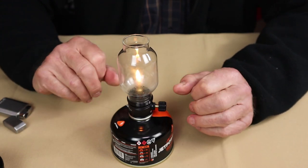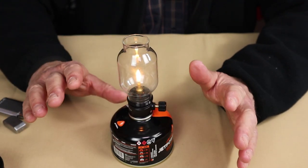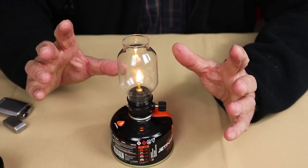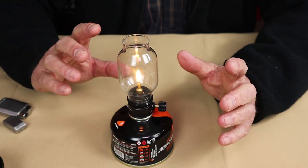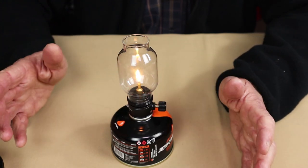That's about a one-inch flame. With this one-inch flame, I let it run for an hour because I was interested in what the fuel consumption was. Letting it run for an hour, it only burnt four grams of fuel. I'd call that quite fuel efficient.